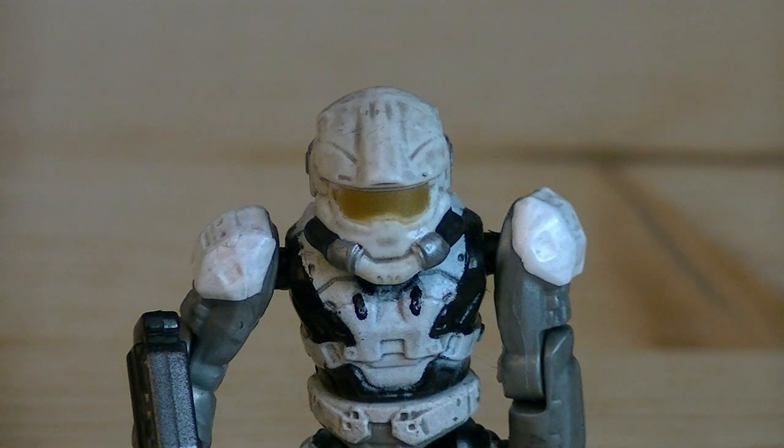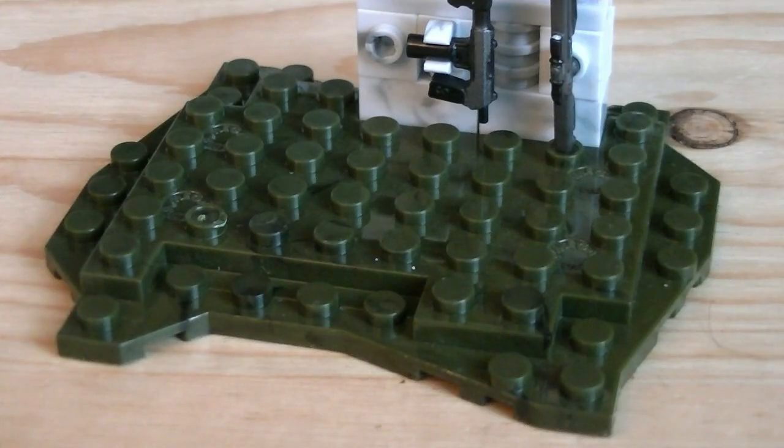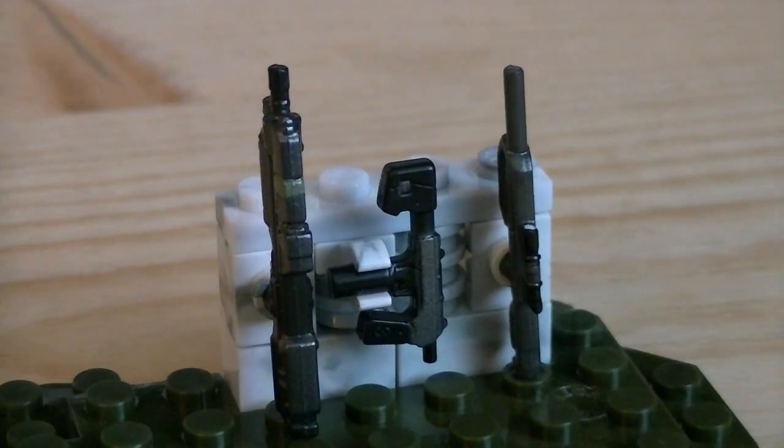The armory portion of the set includes an extra HAZOP helmet, which is painted in matching white, silver, and black, as well as gold for the visor. The terrain piece is molded in a green camo plastic and makes a great display stand. There's also a small arctic weapons rack where you can display three weapons.